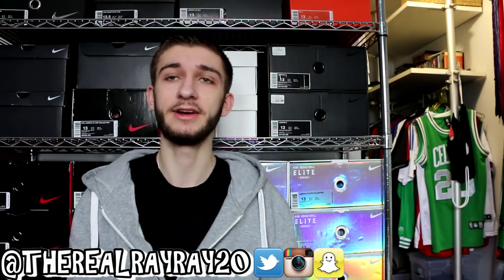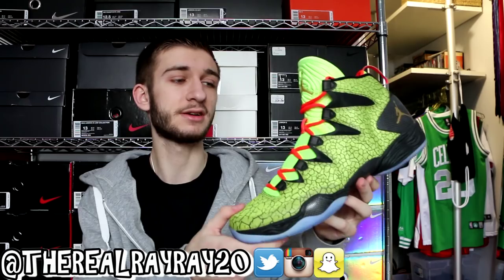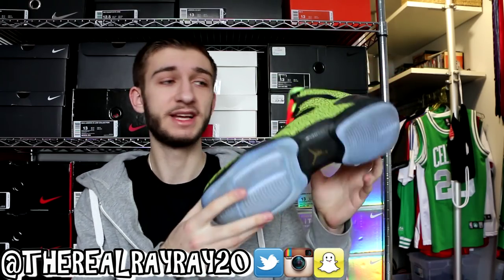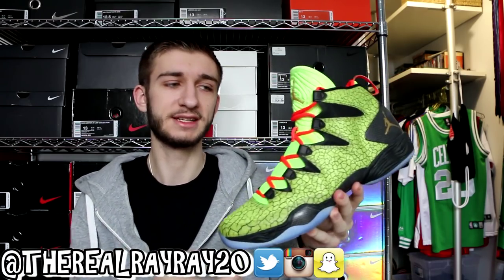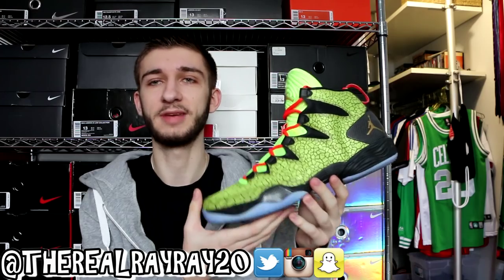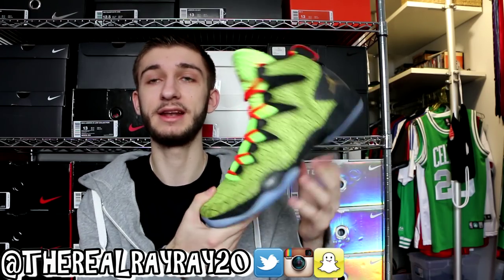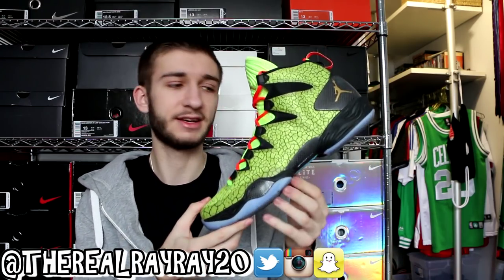Wrapping things up, we have another pair of Air Jordan 28s — the Air Jordan 28 SE in the All-Star colorway. I absolutely love the colorway. I don't get to wear these much because they're really bright, but when I do they definitely catch eyes. I might just end up playing ball in these since I don't get many opportunities to wear them casually. It's very comfortable with that unlocked zoom and flight plate, and I love the decoupled outsole and the feeling of the transition on it.